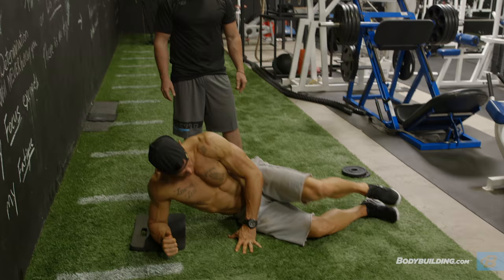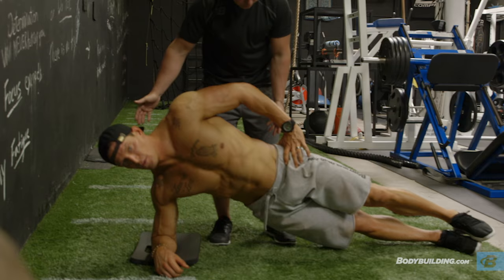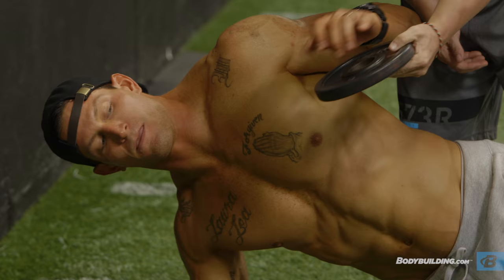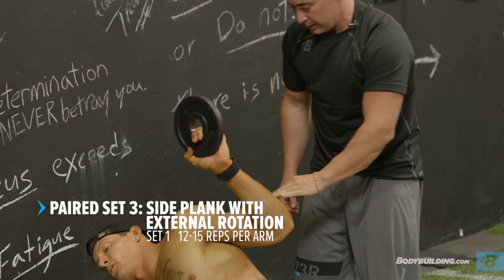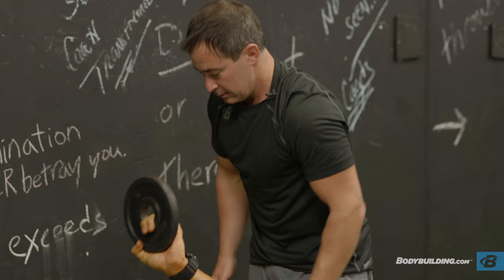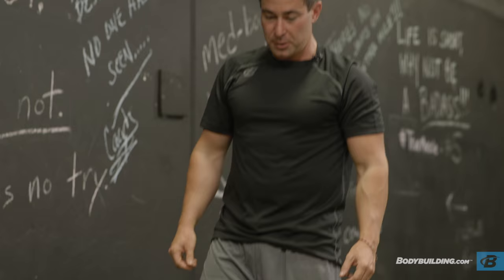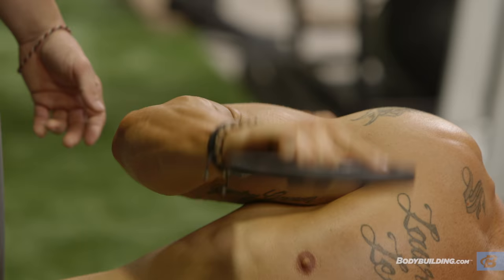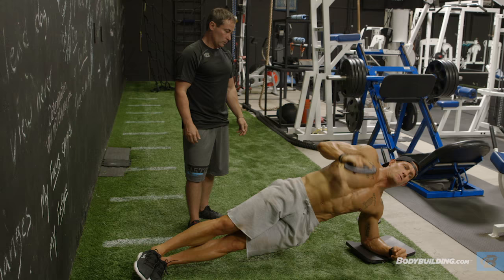Let's get you in a side elbow plank facing that way with your elbow on the pad. Feet stacked, elbow directly under your shoulder. Picture that you're going to put your head, your butt, and your heels against the wall behind you — see how you just straightened out? Now give me this arm at a 90-degree angle like a bicep curl. Keeping your elbow to your side, just give me external rotation — 12 to 15 reps. The nice thing about this is you get rotator cuff work, but the whole time you're adding stability. The weight's trying to pull you forward. Hips up. Keep that elbow into your body.